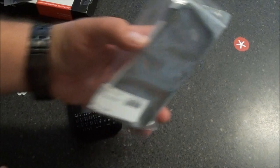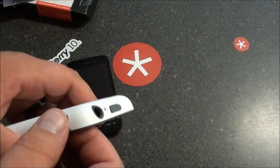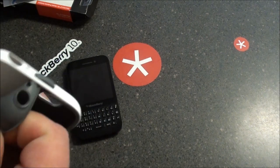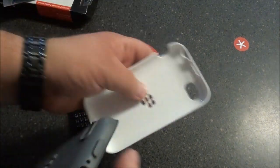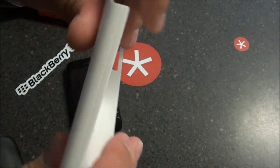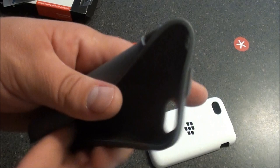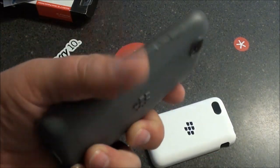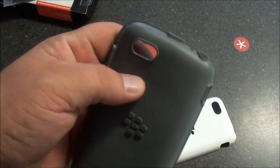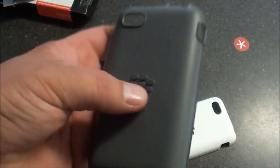Let's go ahead and open the case because that's why we're here, right? Alright, so it is a dual layer protected case, so let's pop this bad boy out. As you can see, you've got your hard outer shell, which is still flexible but rigid enough to protect the device in a fall. Then you have your inner silicone case, which is quite flexible — kind of a stiff-like rubber material.